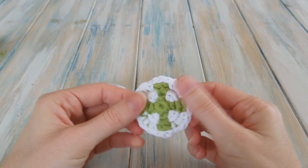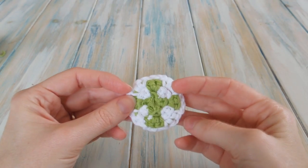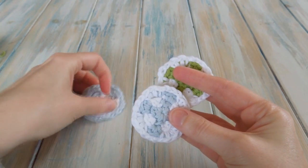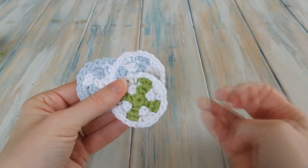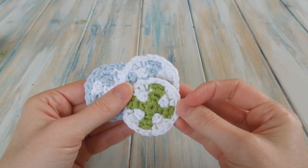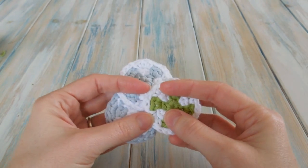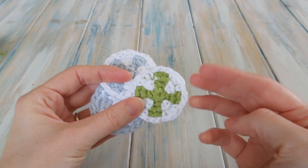There we go, there's our little finished make-up pad with our little cross inside. I'll just tie in the tails on the back, and these can join our other little crosses as well. I hope you found that tutorial useful — something a bit different — I hope you managed to follow along and it made sense. I will see you soon for some more Crochet Fun. Cheers for watching guys, bye!